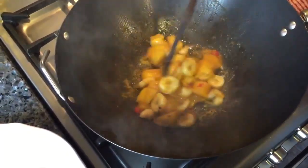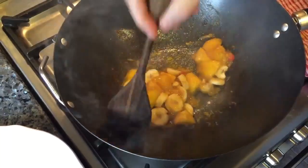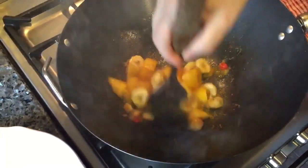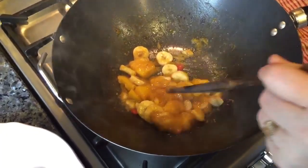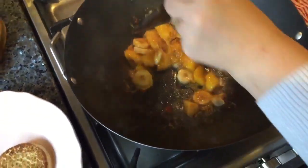You can serve this with crumpets, pancakes, or waffles. It will be fantastic served with some hot porridge too.